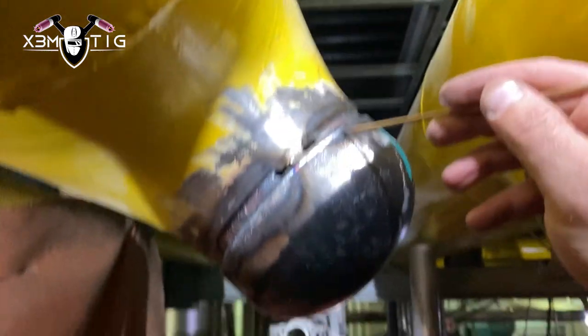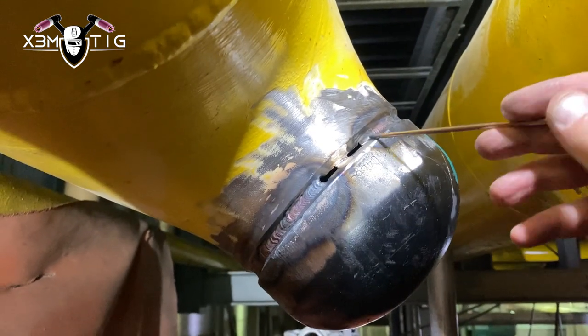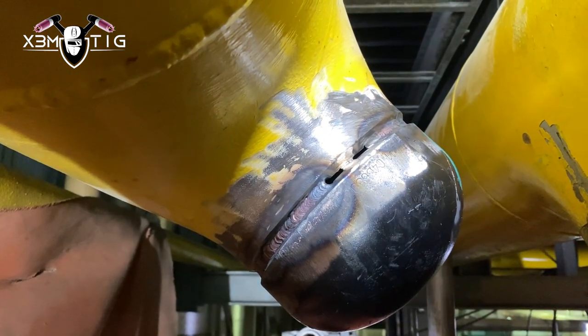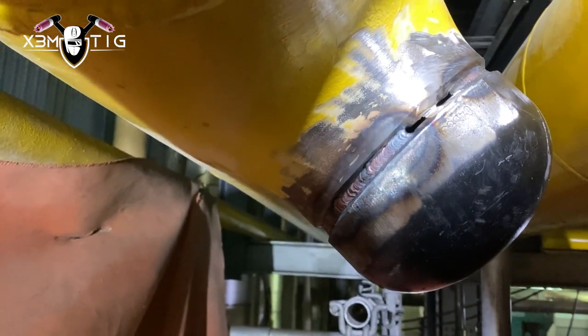At one point on both sides you get into a position where you actually have to weld over your hand — if you're right-handed you're going to cross your left hand and it's just going to block your vision. For this section here, the reason I welded this side and left this tack is I want to maintain the same gap. I don't want to start welding one side and then have the other side close the gap on me.